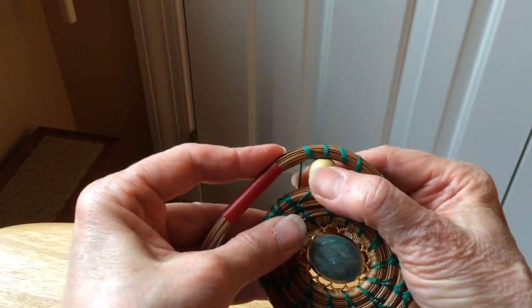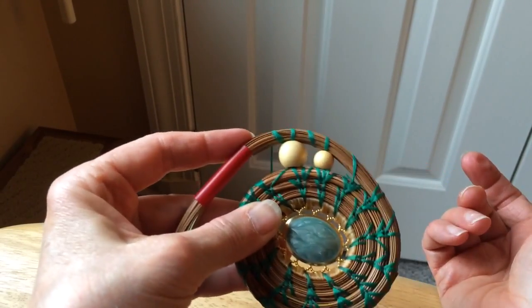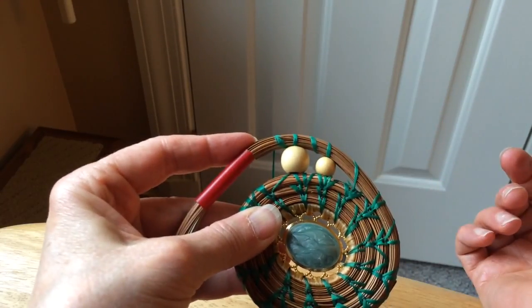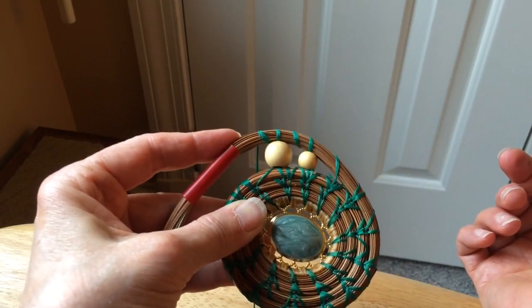So as you can see, when it's all done, the threads have disappeared right into the work. That's how I do it.